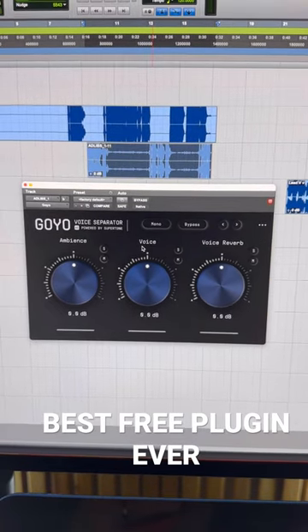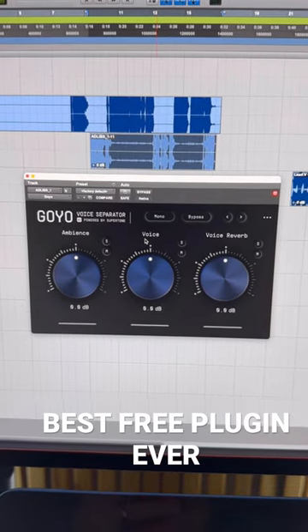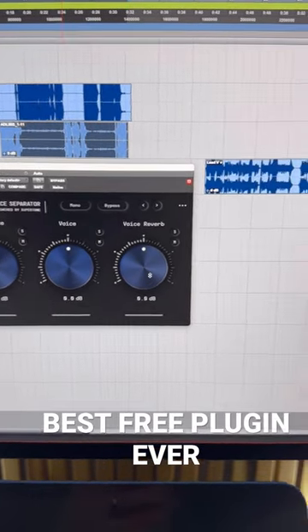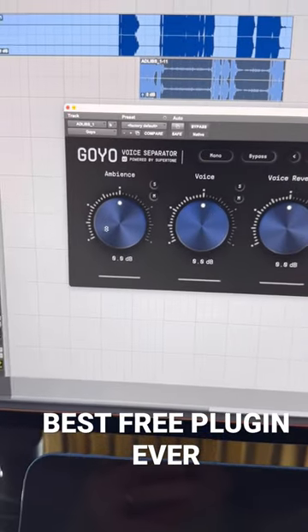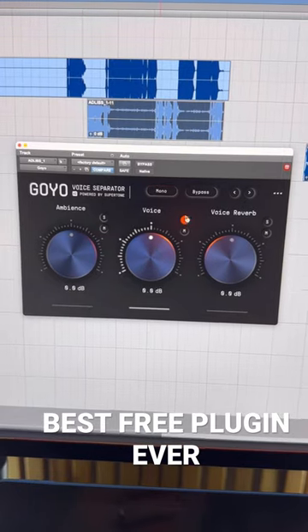You can take out all the reverb and all the ambience and any vocal and just make it sound like it was recorded perfectly. There are a couple ways you do it — you can turn down the voice reverb or turn down the ambience, or you can just solo the voice, and it will take out all the ambience and reverb in a vocal.